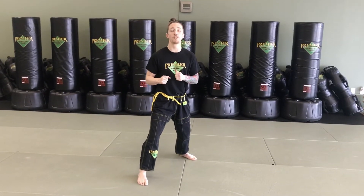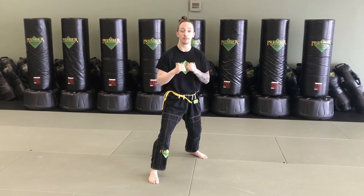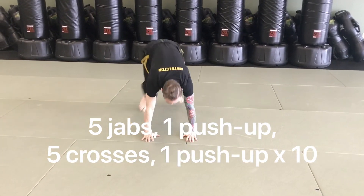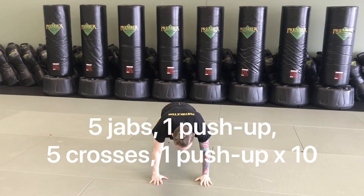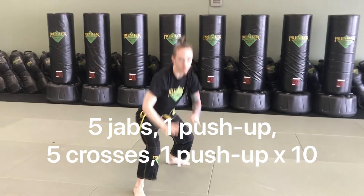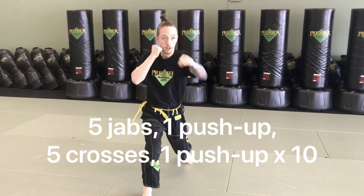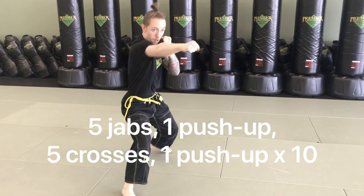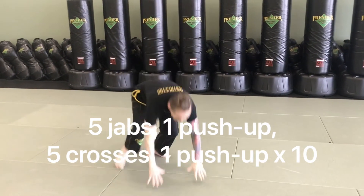Get in your guard stance for the first piece of the workout. We're going to perform five jabs, then do a push-up, then five crosses and another push-up, repeating this ten times. Five jabs — one, two, three, four, five — come down to a strong plank position, do your best push-up, pop back up to your guard stance, then five crosses — one, two, three, four, five — right back down for another push-up. Repeat that sequence ten times before moving on.